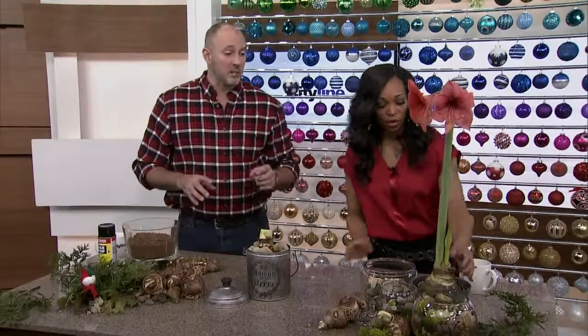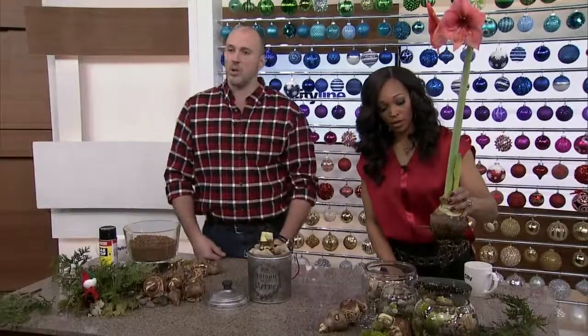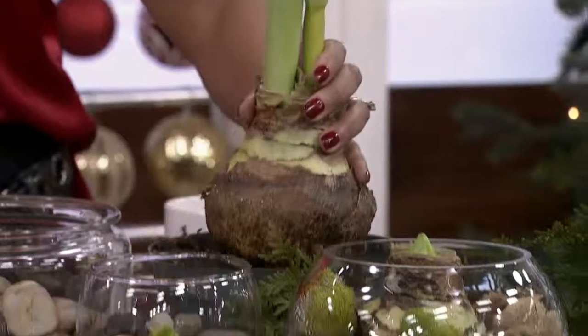Tracy, why don't you lift that bulb — not the pot, just the bulb. And you can see — oh, look at that. That's all it is in the soil. And unlike flowers that are going to die within a couple of days, this is actually going to grow.